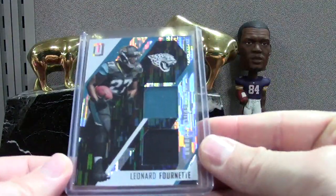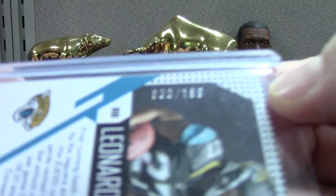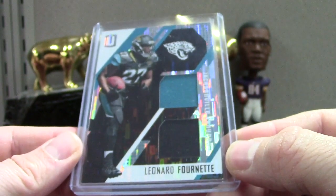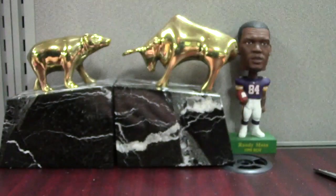This is Unparalleled — I had a chance to break a case of this and asked people in one of my mail bin videos if I should or not. Most people were like 'yeah, break it' — of course they want me to break it — but I'm just not a huge fan of the set. This is a dual jersey Fournette to 199 — some 2017 football.